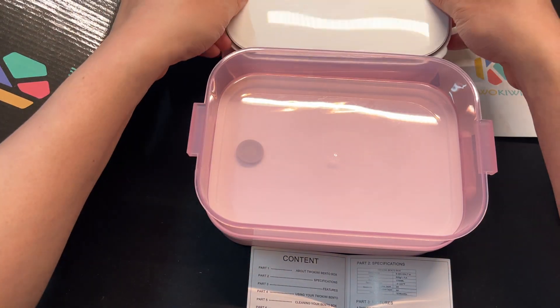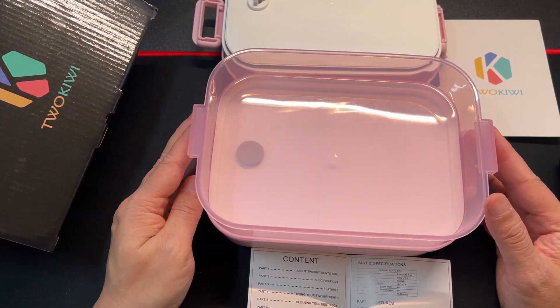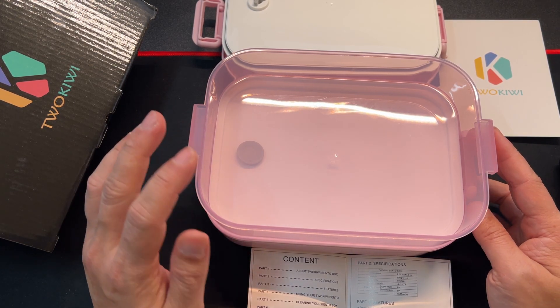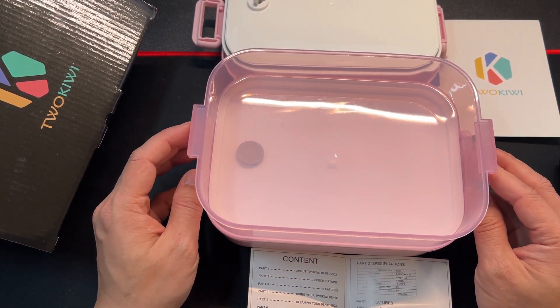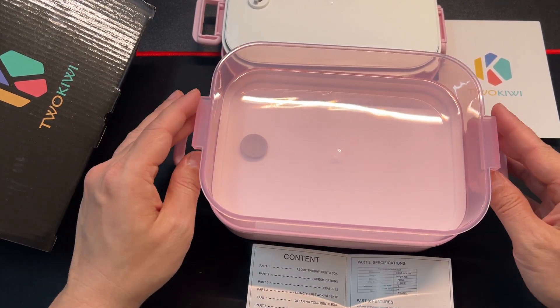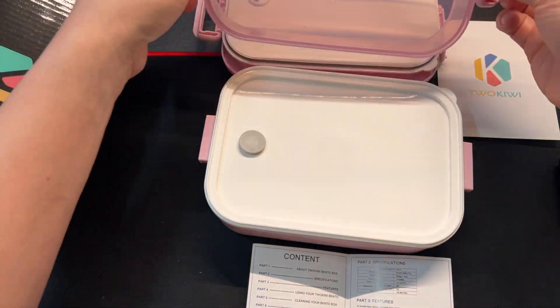Pop off that lid and there you go — this is the upper layer. A lot of people put their salads in this layer. You can see the seal on the sides and the handles.